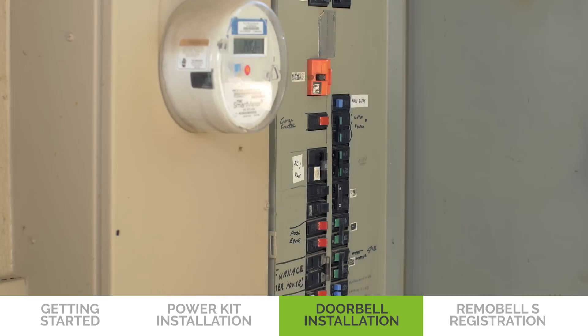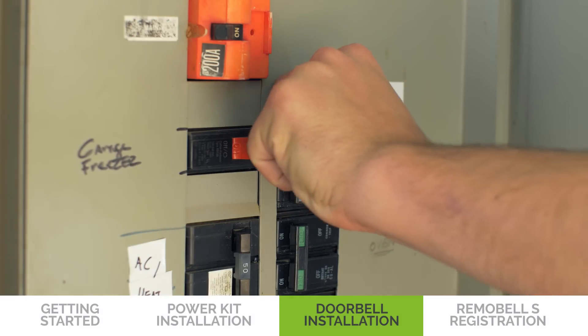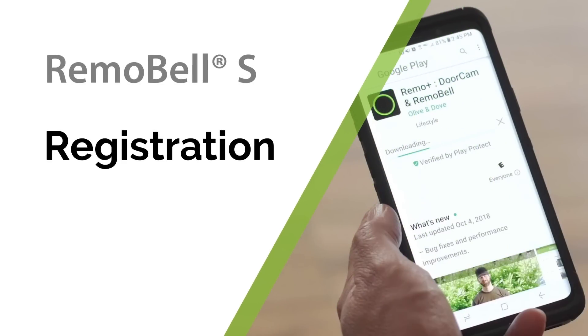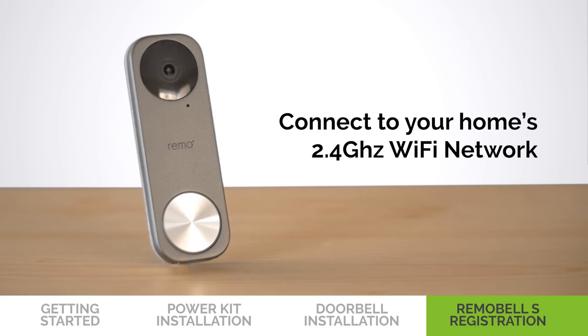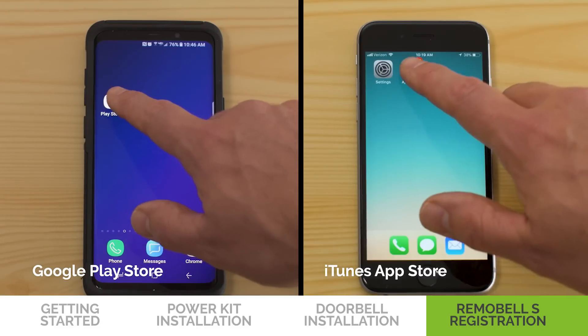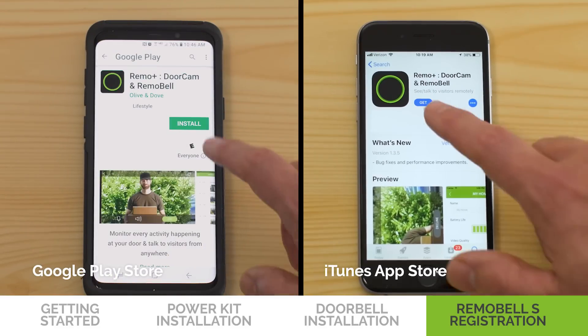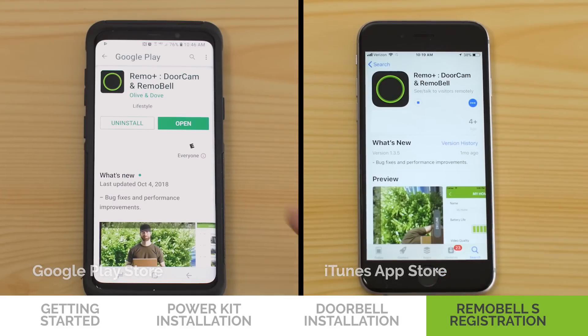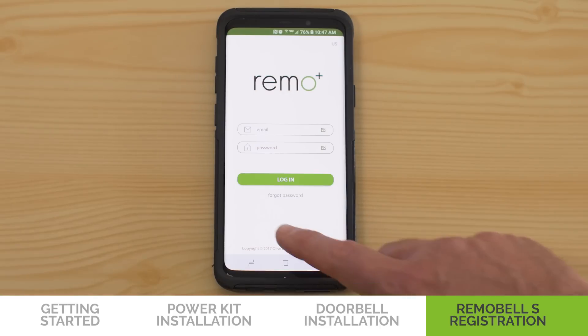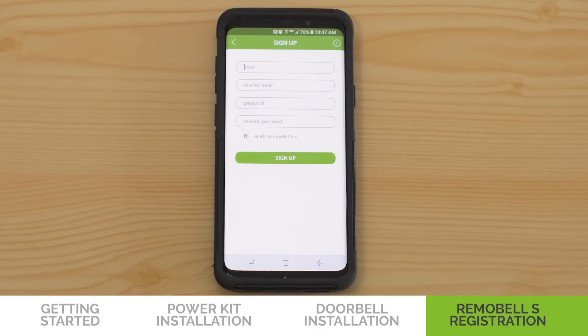Finally, go to the breaker box and restore the power to your doorbell. Now we're going to register your Remobel S. Make sure your mobile device is connected to your home 2.4 GHz Wi-Fi — 5 GHz Wi-Fi is not supported. First, download the Remo Plus app on the iTunes App Store or the Google Play Store. Open the app and allow notifications and access to your phone, then press Sign Up on the bottom of the screen.